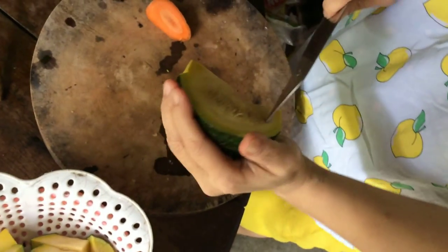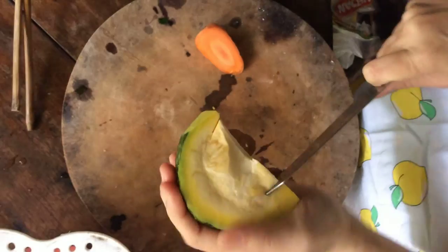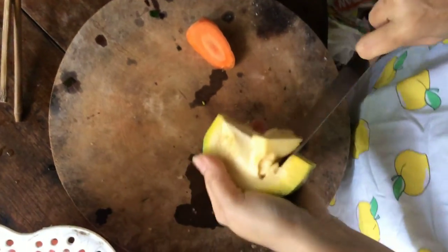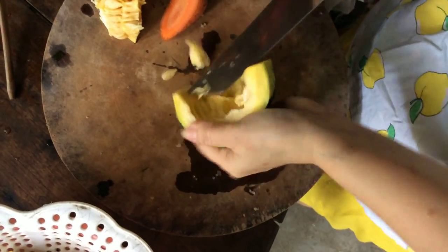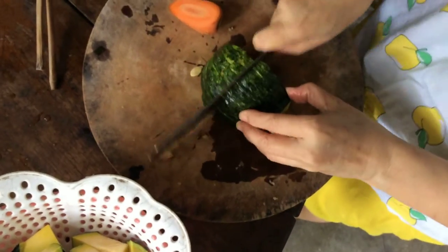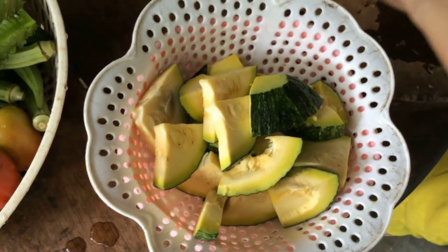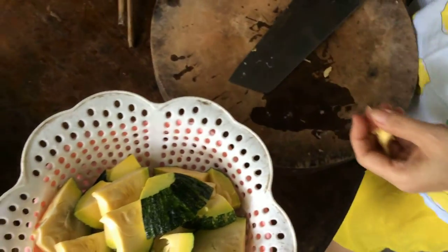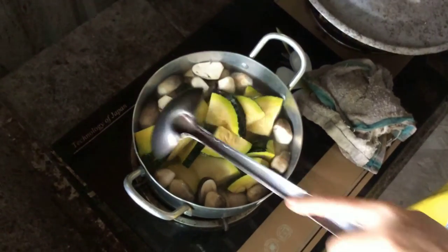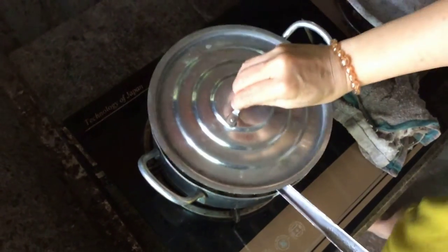When cooking this canh bí, the seeds in some parts may be a bit hard, so I'll remove those. Where the seeds are still tender I'll leave them. One side may be a bit harder. Especially for this canh bí rợ, we don't need boiling water — just add the cut pumpkin directly into the pot of soup at the same time to cook and release its natural sweet water. Then cover the lid.